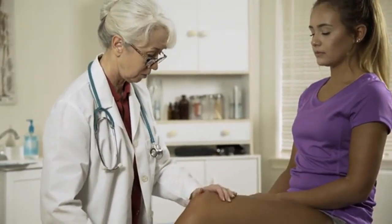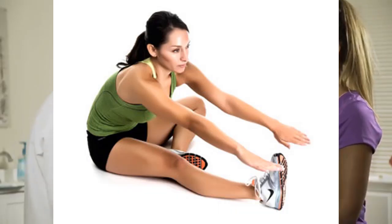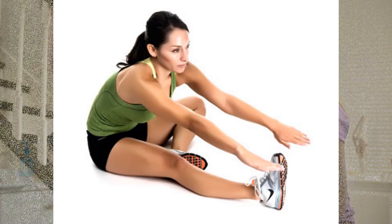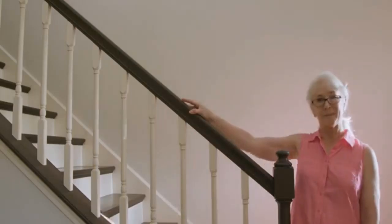Exercise 7: Single Hamstring Stretch. This stretch targets the hamstrings, which are crucial for knee health. Starting Position: Sit on the floor with one leg extended and the other bent. Execution: Reach toward the toes of the extended leg with both hands, holding the stretch for 10 seconds. Repeat 10 times before switching legs.